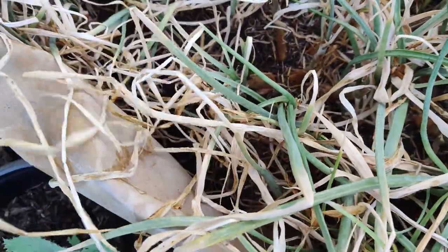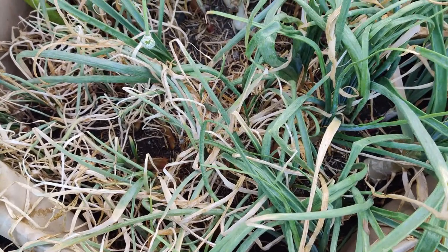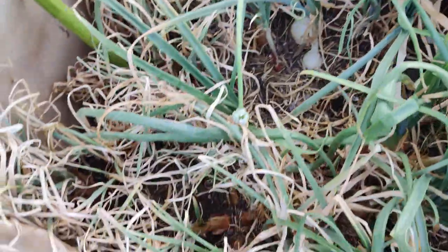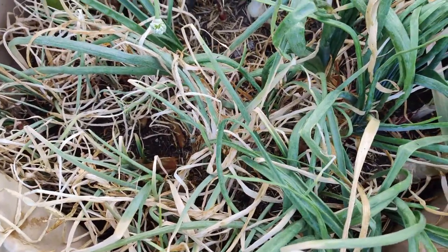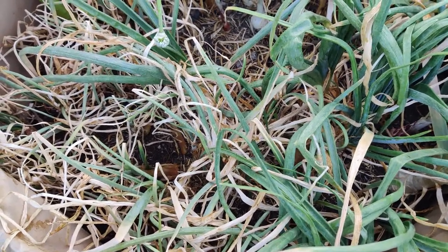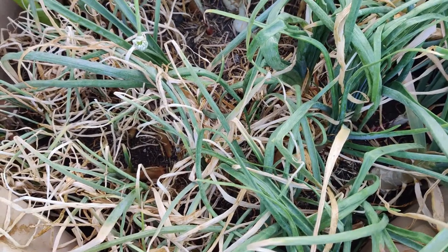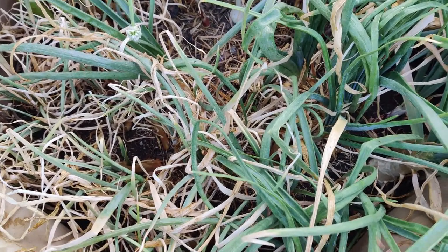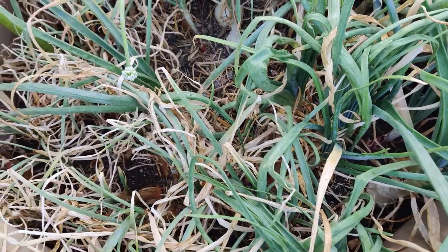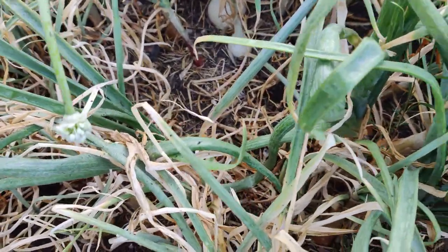I don't know if it's underwatering that's turning the leaves brown, or if it's time to harvest. The label said to harvest in June, so this would be the perfect time. I'm going to harvest today and clean up this bed, then grow something else that I'd like to eat this summer. It's unseasonably cool for California — today is 88 degrees, but normally it's already in the 90s or even triple digits in SoCal.